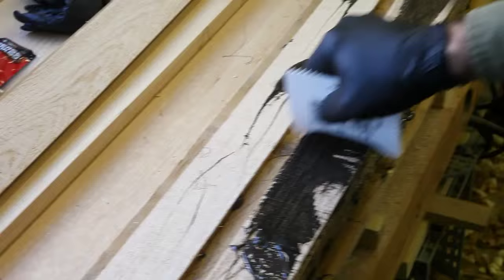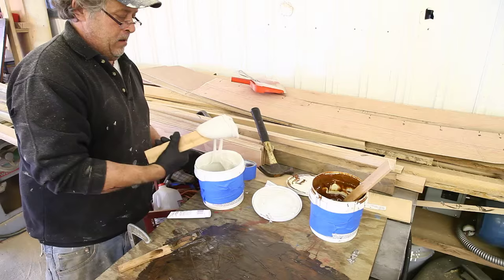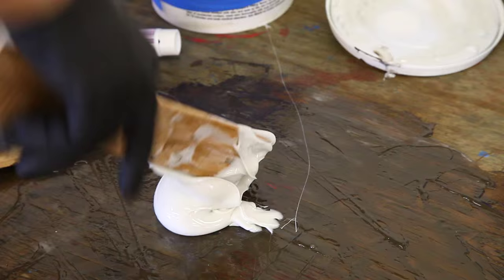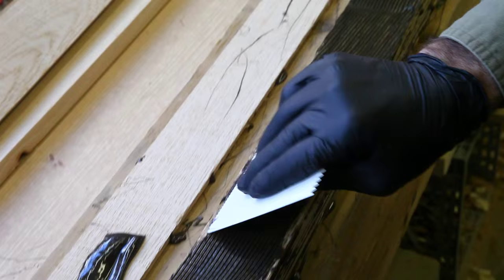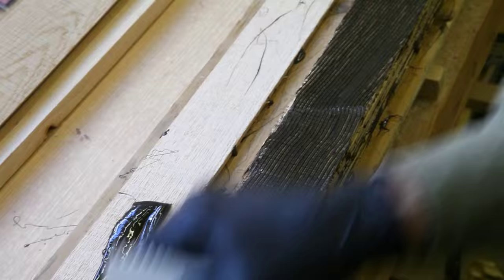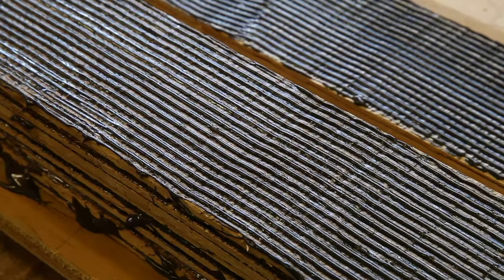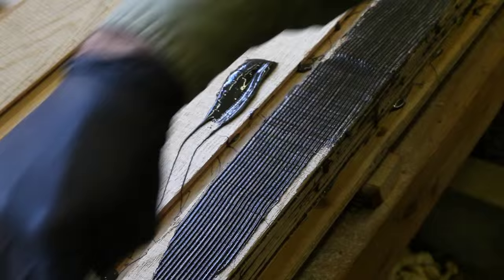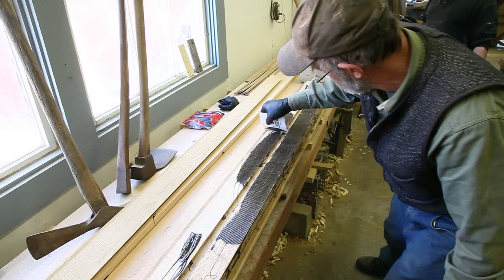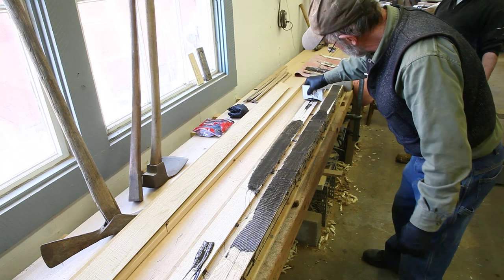We're spreading the epoxy on the laminates now. This is a one-to-one mix and it's pre-thickened already — it's a setting epoxy and we don't have to add any additives. We mix the two parts together and spread it on with a tooth trowel, which controls exactly how much glue we get on each laminate so we know we're not putting too much or too little.